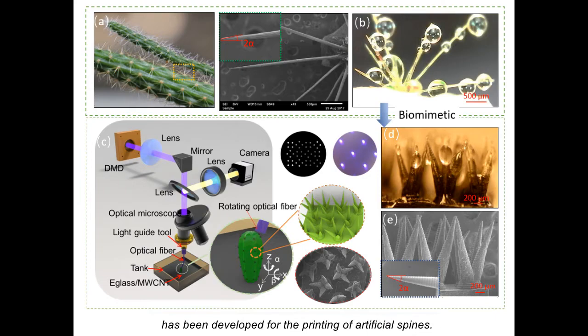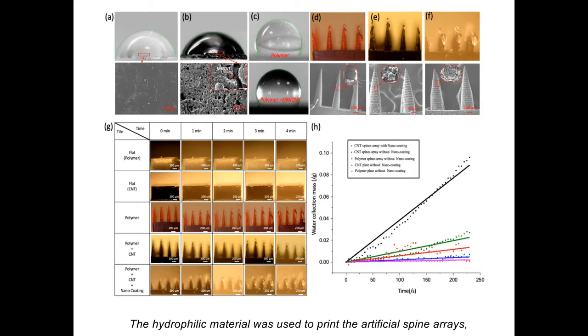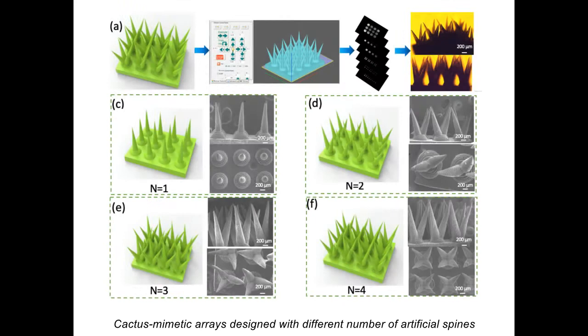The hydrophilic material was used to print the artificial spine arrays, which was coated with a hydrophobic nano-layer. Cactus mimetic arrays designed with different numbers of artificial spines have been fabricated to study the effect on water collection.